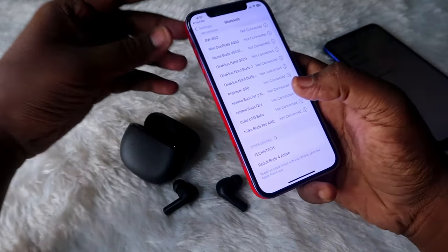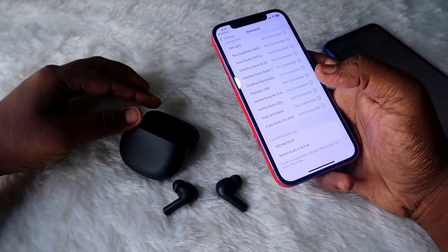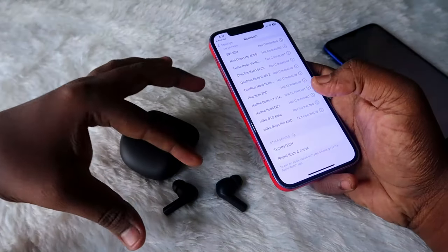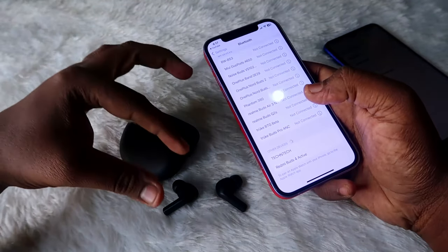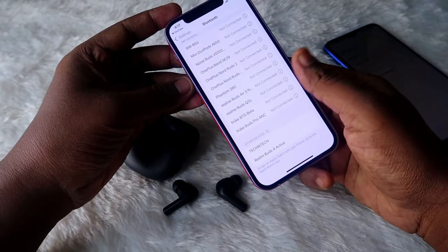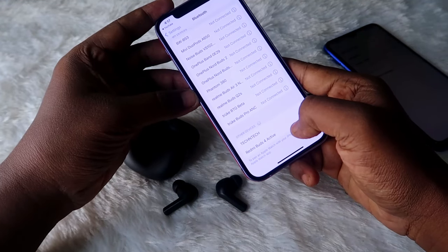Once you get the beep sound, you will be able to see the Redmi Buds 4 Active on the new smartphone you are trying to connect. In most cases, opening the charging case door will show the Redmi Buds 4 Active on the new device. But if it does not appear, use the manual pairing mode to forcefully set it, so the device shows in the available device list on your new smartphone, laptop, or any other Bluetooth-supported device. Once you see it, just click on it to pair.